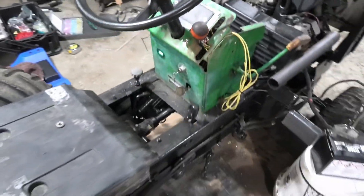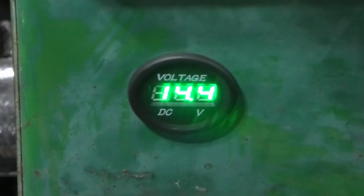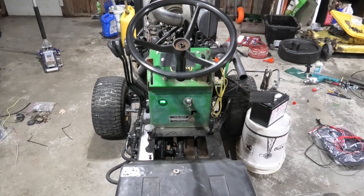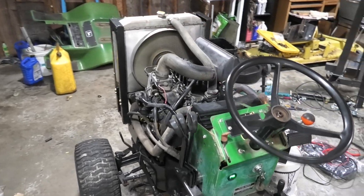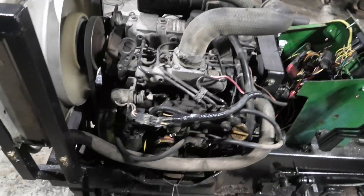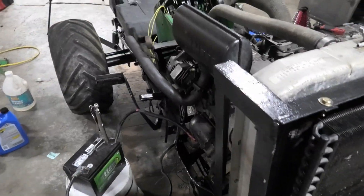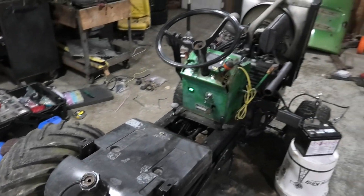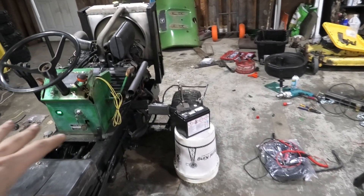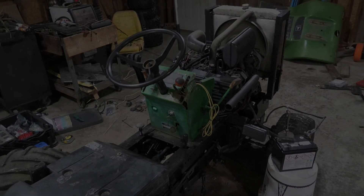We'll go ahead and see if we can run it now and listen for any knocks and electrical problems. That's right up — sounds good! I've got to do a little more work: I need to build a bracket up front to mount the battery, put the rear fenders on, put these tires around, and silicone this all up. I'll get some footage of that and then it'll be time for a test run.